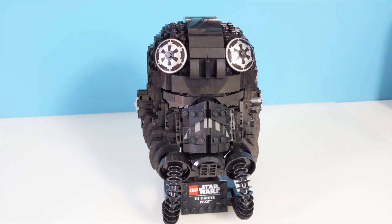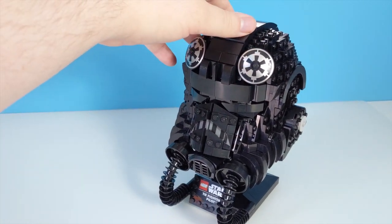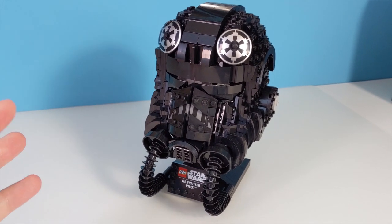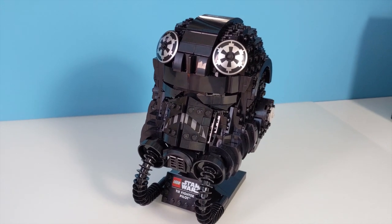Hi and welcome back to Cut the Crackle. Happy Star Wars Day! Today we're gonna take a look at the Lego Star Wars TIE Fighter Pilot Helmet Set. I'm just shooting this freestyle on my phone, so this will be a much more quick and dirty review than usual.